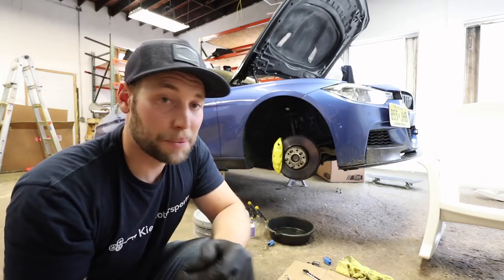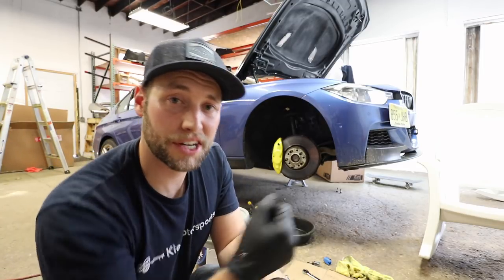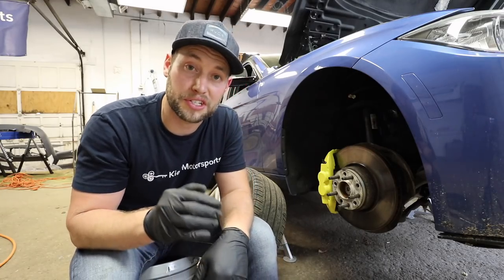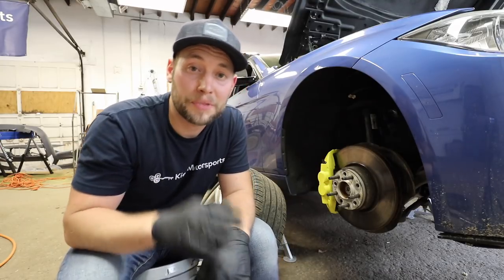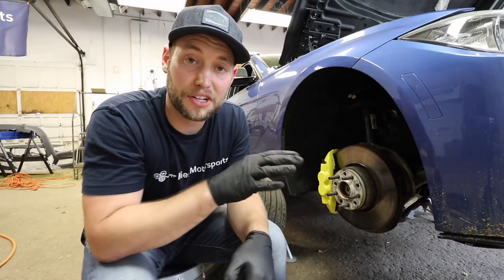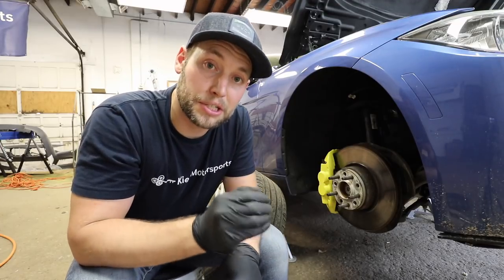At this point, the caliper is fully installed. It's always a good idea to go back over it one more time — check your torque, make sure your brake line is tight, and make sure your brake pads are seated correctly. One of the most important things you need to do now is perform a full brake flush. If you don't know how to do it, we have a link above and in the description. Don't just put your caliper on and try to drive — it's not going to end well. You need to make sure that you bleed your brakes properly.